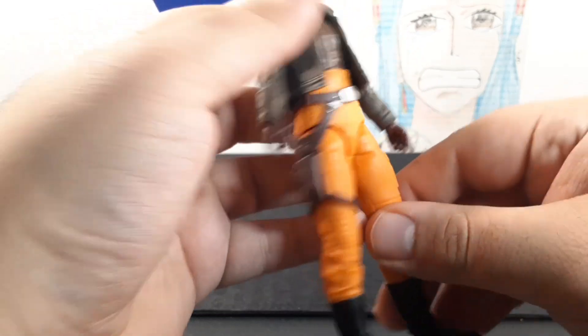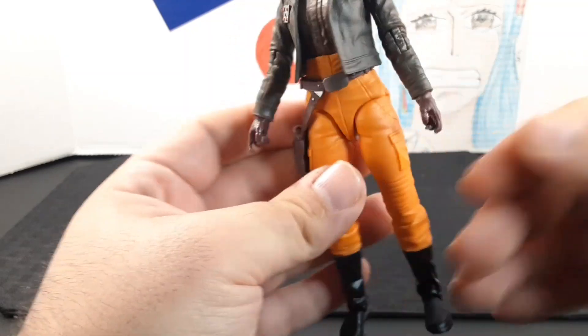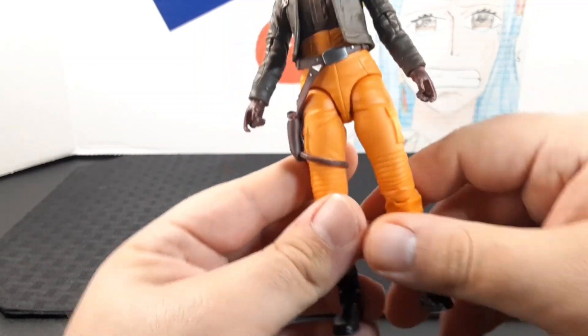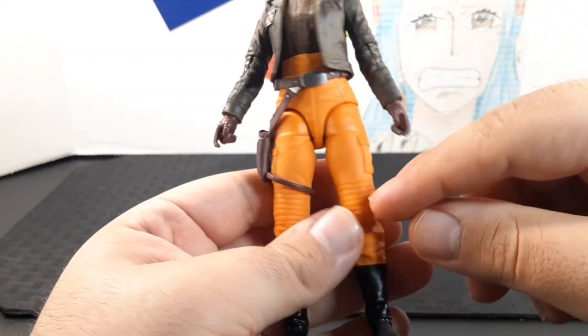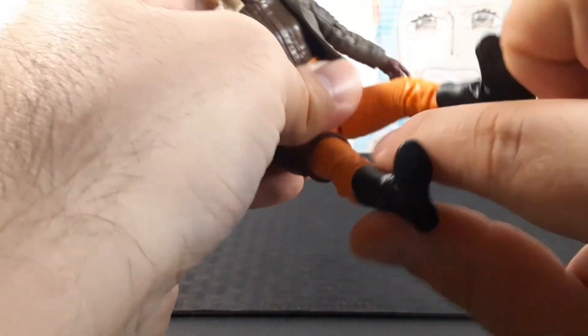She has these really cool orange pants that we've always seen her with, fitted for the live-action version. They go around her waist all the way down and have really nice detail, especially in the pockets and at the knee.